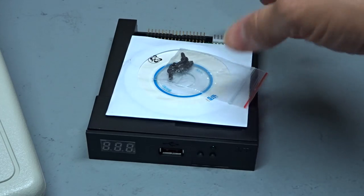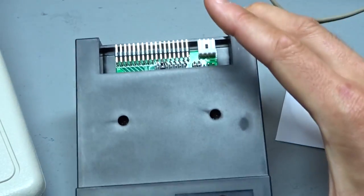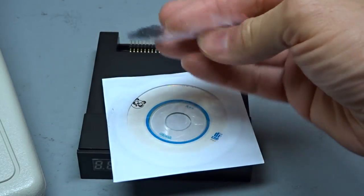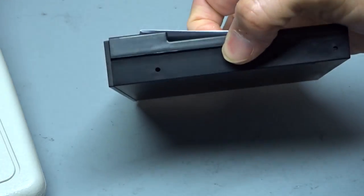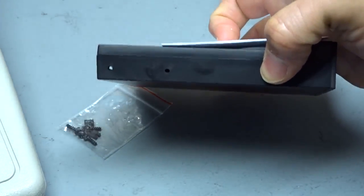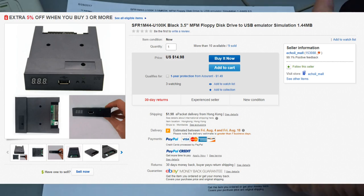I had some comments on YouTube where people told me about using a floppy emulator. Here's one right here. When you order it, it comes with a little CD-ROM, some jumpers, and some screws. It's a normal 3.5 inch size, so it fits anywhere a 3.5 inch floppy drive would. Here's the eBay listing — a little under $17. It's a 1.4 megabyte one, and these are plentiful — you can find tons of them on eBay.